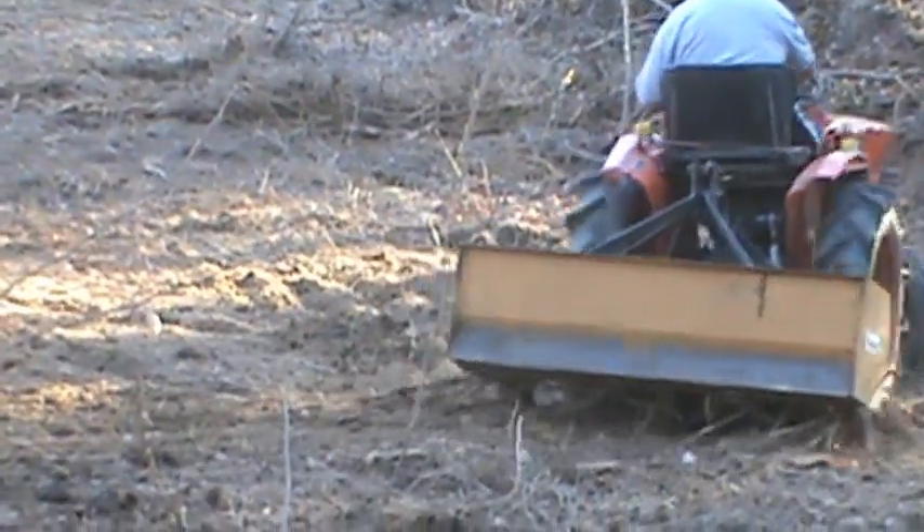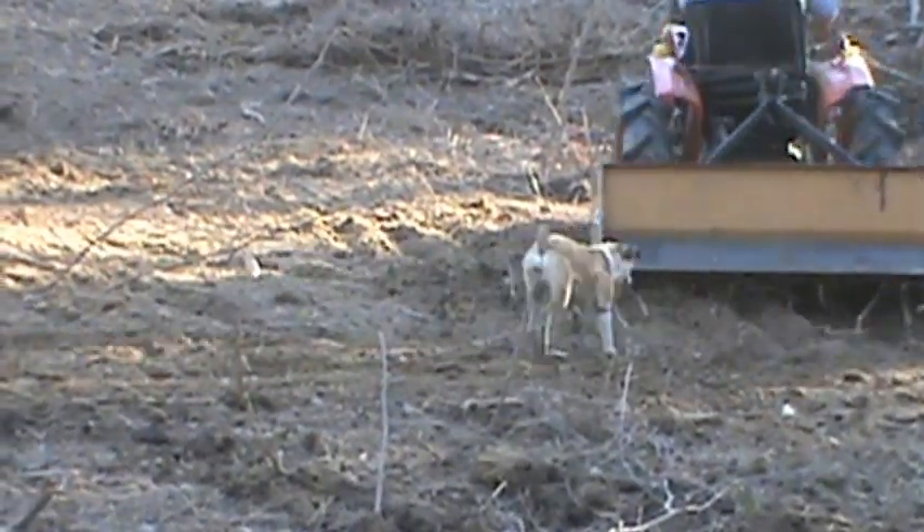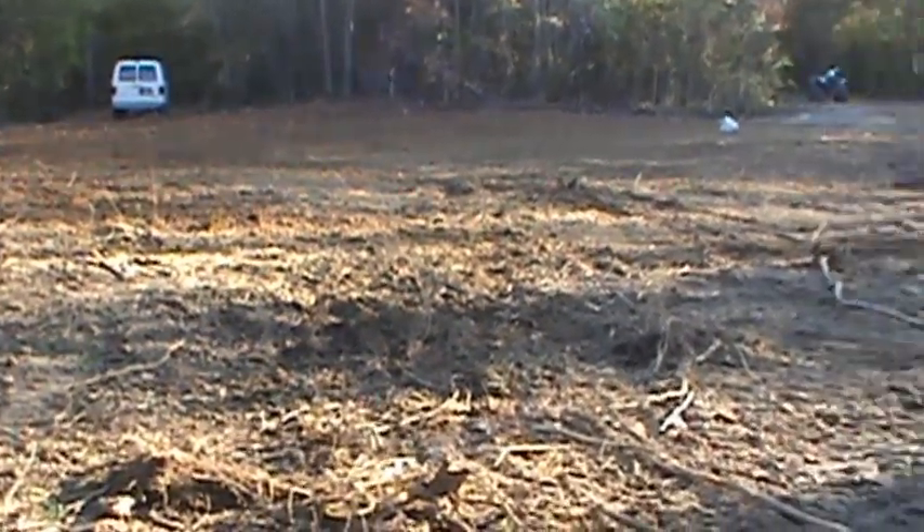Great little tractor for what it is. Use it to bush hog and so forth — does a good job with that. Did this whole job here; I've been root raking this whole area.